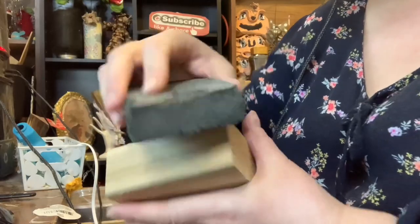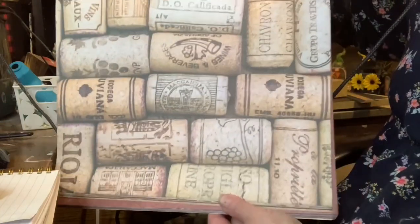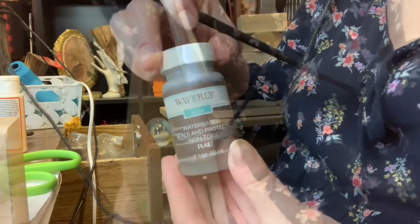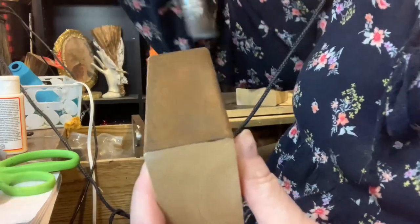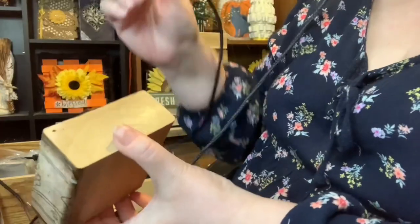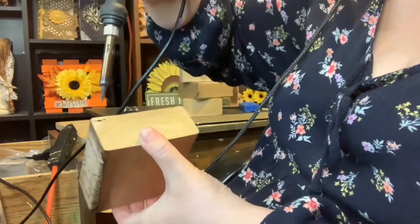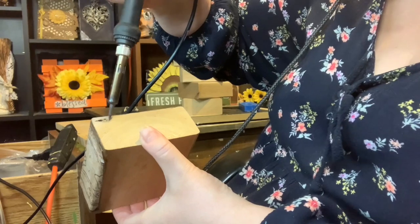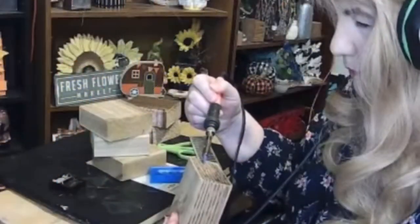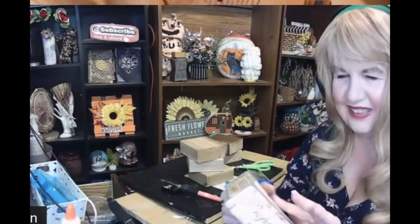Using my scroll saw I cut down some 2x4s and then I sanded them. Then I used this paper pad of corks that was really pretty and this Waverly antique wax. I applied the wax onto the side of the wood and then I put on the picture of the cork, and it kind of looked like a little book. Once that was done I used my wood burning tool to burn in lines all along the sides of the block to make it look like pages.